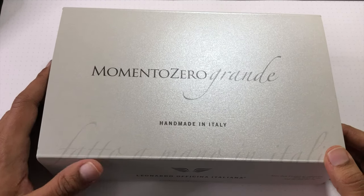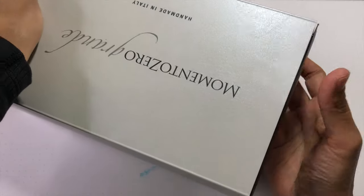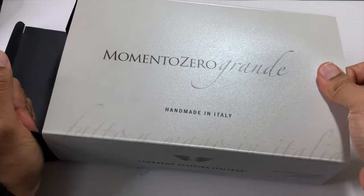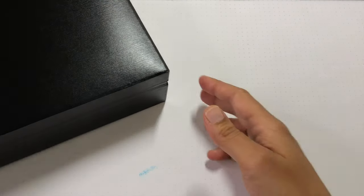Okay, let's unbox the Momento Zero Grande. It is a large box — I don't like large boxes, but when they have a reason I can manage. The outer sleeve is incredibly snug — I thought I was going to rip something. We're going to take the box out this way. There's the outer sleeve, then the inner box, and then the actual box.